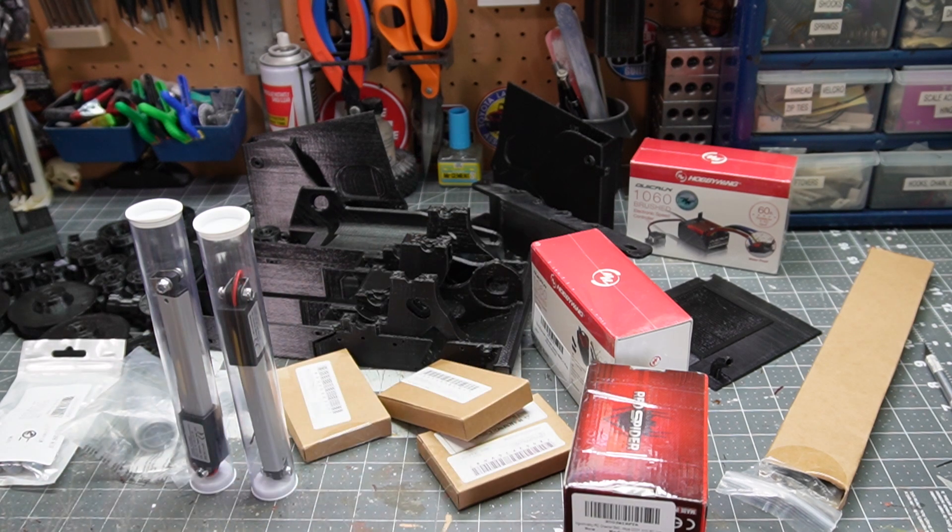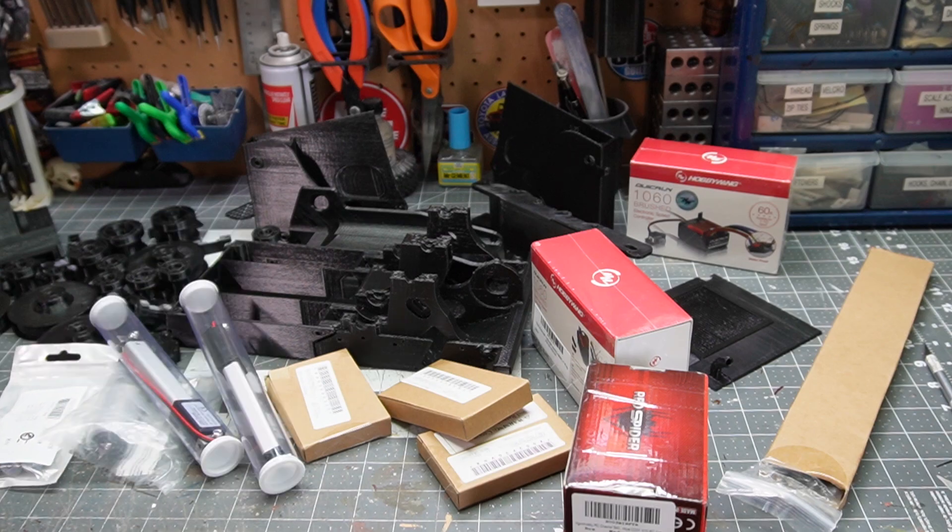I've got a ton more parts to print — maybe a third done, maybe not even that. I'm going to cut it short here; it's probably already too long of a video. I need to get the printer fired up again. I hope you like this little bit of a different video from me, and that you're interested in seeing how it goes. Thanks for watching — we'll see you on the next installment. I don't even know what we're calling this project yet. Maybe we'll know by the time I post this. Okay, bye.